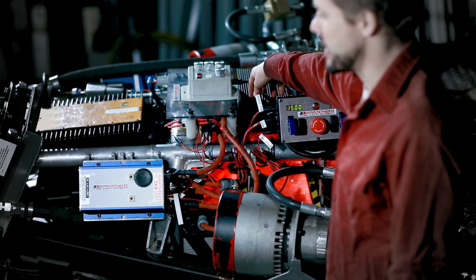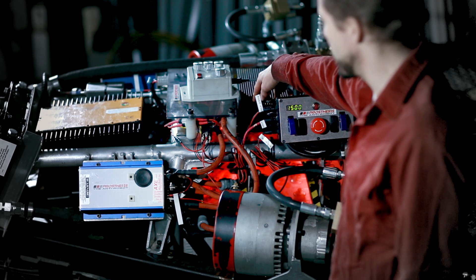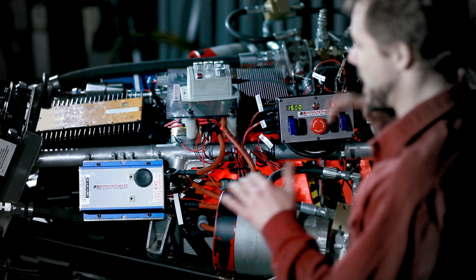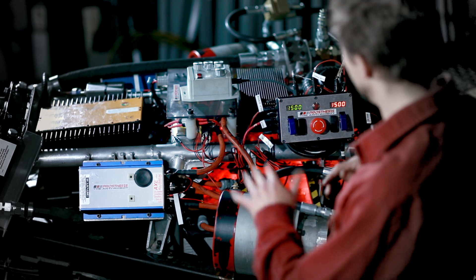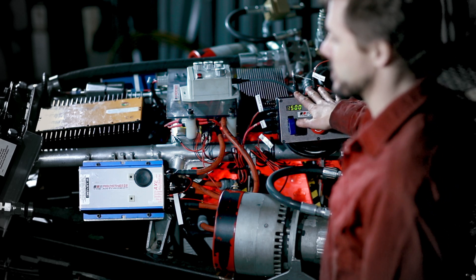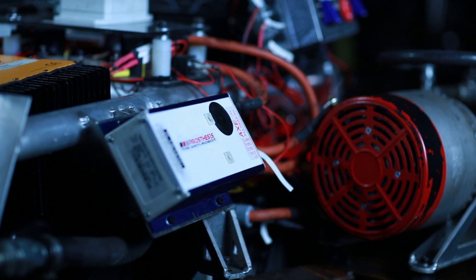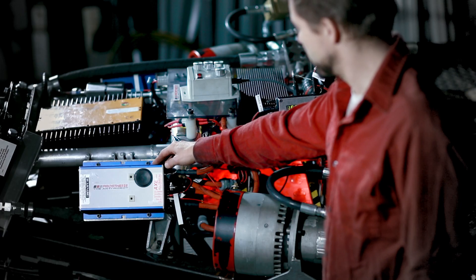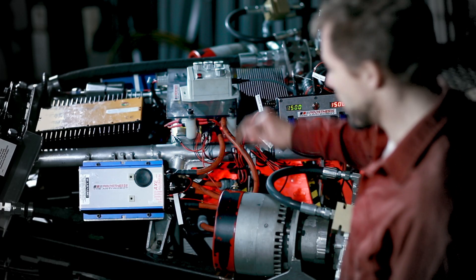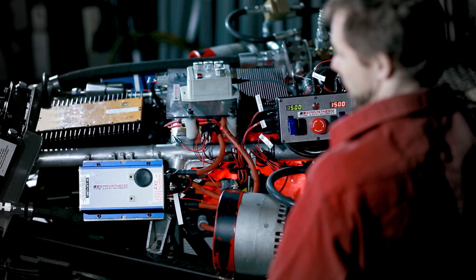The battery itself is a 72 volt 24-cell pack, and it's managed by a battery management system which keeps the cells balanced and makes sure things don't get overcharged or over discharged. Power is funneled according to the Arduino's control algorithms into the motor controllers. They can deliver up to 450 amps into the motors. The motors are spinning simple pumps and they deliver the real power to the leg.